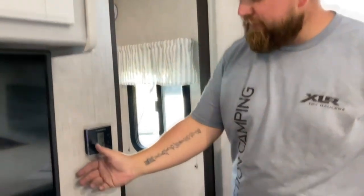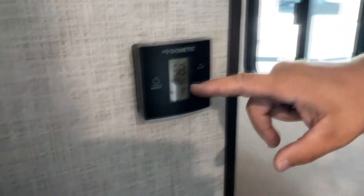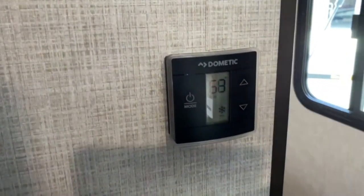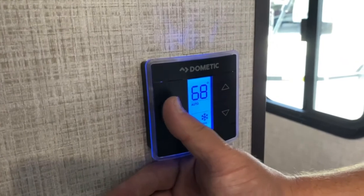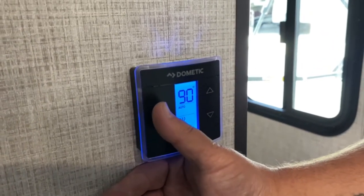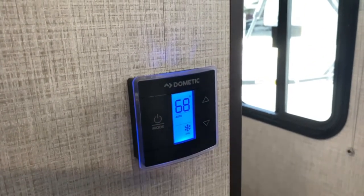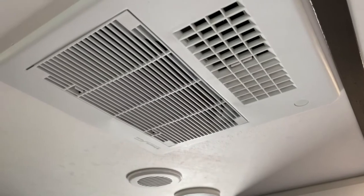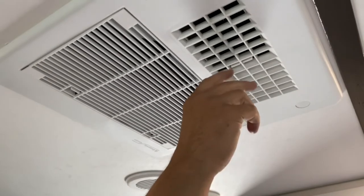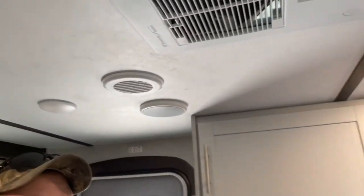We're inside. This is your thermostat — it's all touch. Right now it's on AC. You want to keep it on auto — auto is going to keep that compressor on. It cools with AC and heats with your furnace, which is only gas, so it runs on propane. You can also turn it off. Going to your AC — when you first turn it on, don't have it on the floor like that. You want to shut it so the air goes through the white vents, and that way it cools out the whole camper.